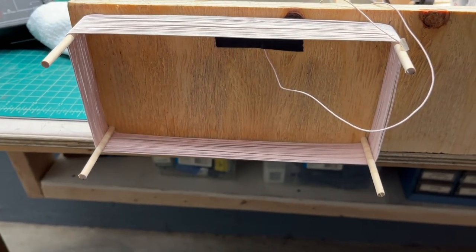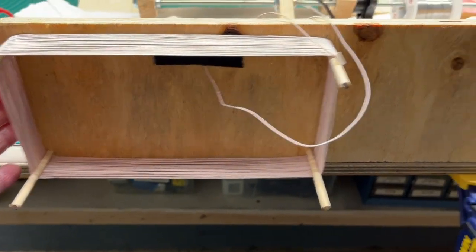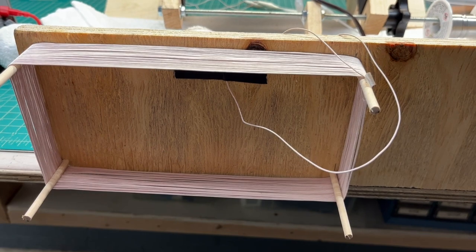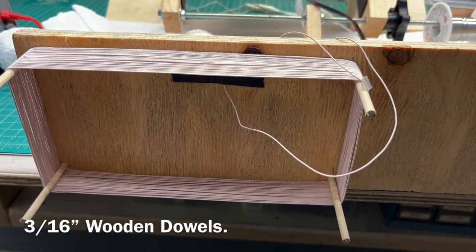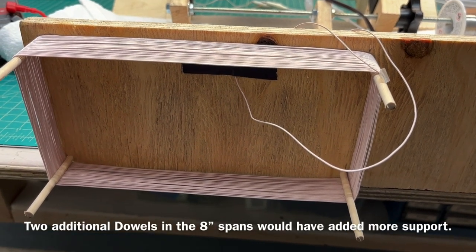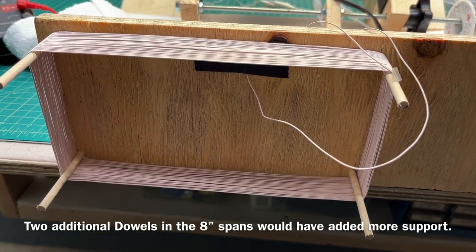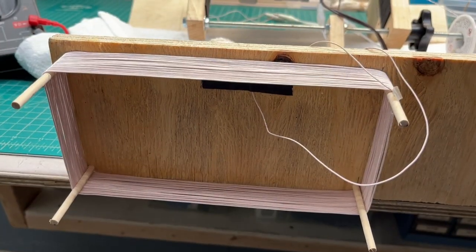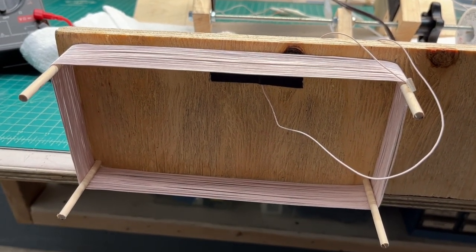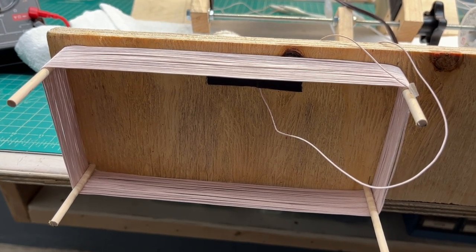You can see just a scrap piece of wood clamped to the bench, and a few dowels with some holes drilled just to support the dimensions that I'm looking for. This is about 4x8, and I think I've got about 31 turns of the Litz wire on here at this point.